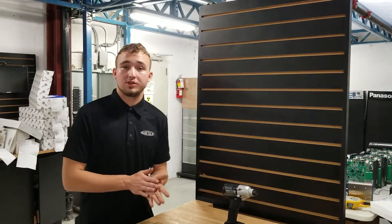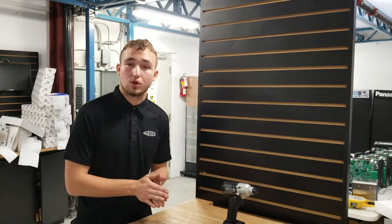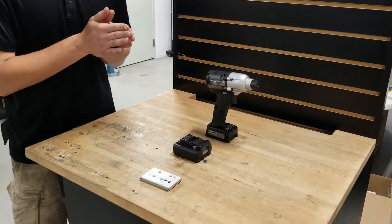Hey guys, Wesco Production Tools here. Today we're going to show you a little tutorial on how to adjust the torque range on our EYFLA Panasonic Mechanical Pulse Tools series.